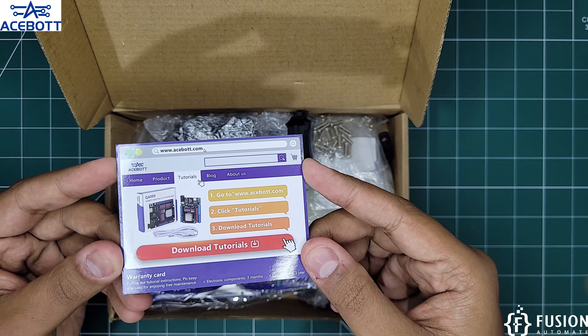We'll see the entire thing in future videos — how you can program it. You can also program this individually without using the smart car, using any Arduino or ESP32 board. Do subscribe to Fusion Automate. If you're interested in coding, programming, or DIY projects, go for the aSport kit. In the next video we'll cover more extension packs — stay tuned and thank you.